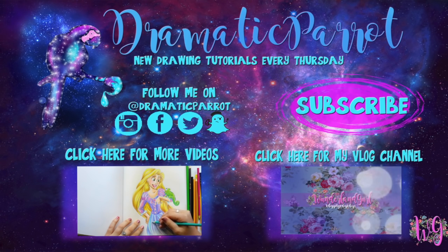Make sure you click that subscribe button, and if you liked this video, hit the like button as well. Follow me on Instagram, Twitter, Snapchat, and like my Facebook page. I've also started a vlog channel on Wonderland Girl, so go check that out and subscribe. See y'all later, bye!